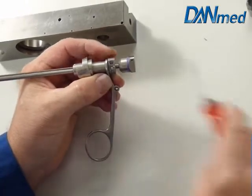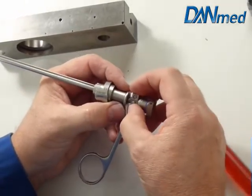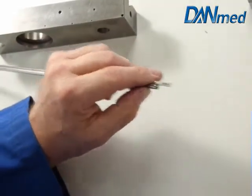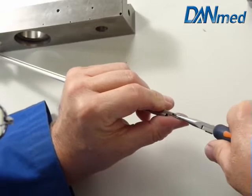We open the screw on the end of the inner stem so the inner stem is now loose. Pull the inner stem out.